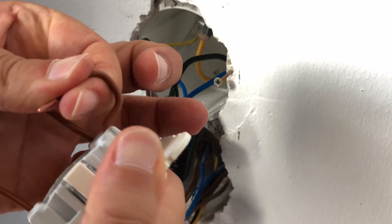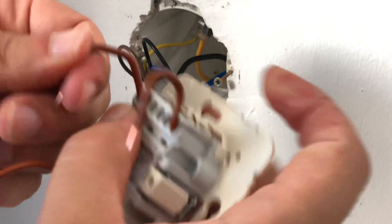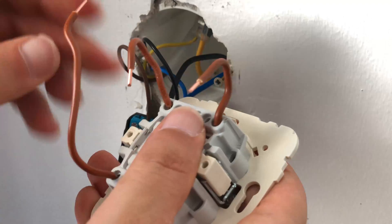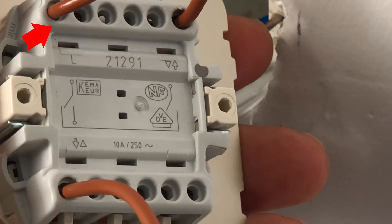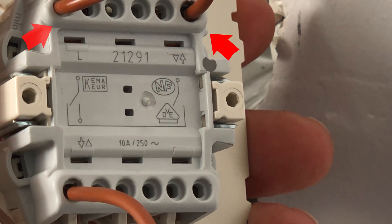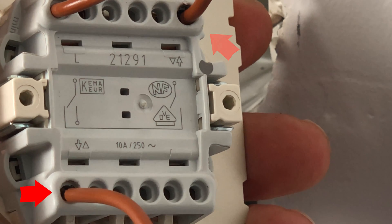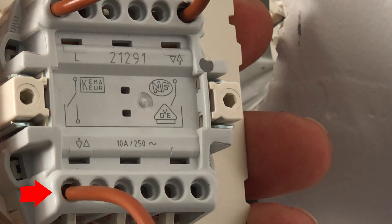Then we connect these wires to the wall switch. Afterwards, we will connect them to the Shelly. The L wire goes to the Shelly L input. This wire will go to the Shelly switch 2 input. And finally, this wire will go to the Shelly switch 1 input.